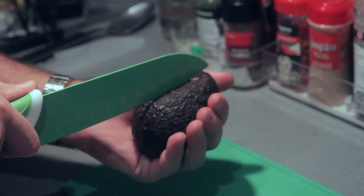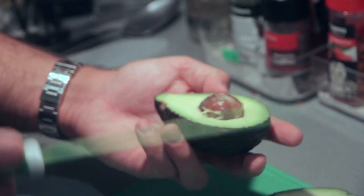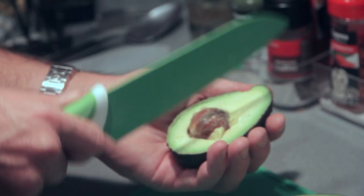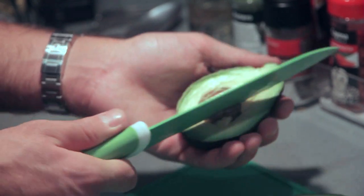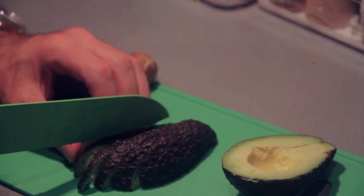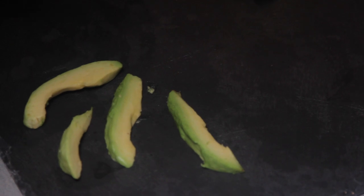Cut the avocado like this — be careful. What you are going to do is twist it and remove it. Then dress the plate with sliced avocado.